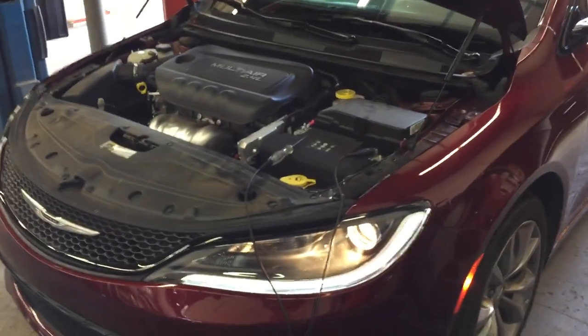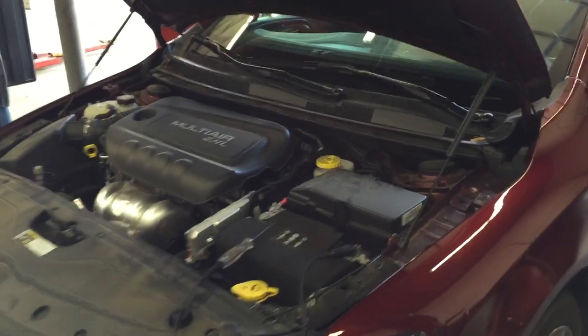Okay guys, another trending issue — seems to be a Chrysler 200 problem. This one's only got about 15,000 miles on it.